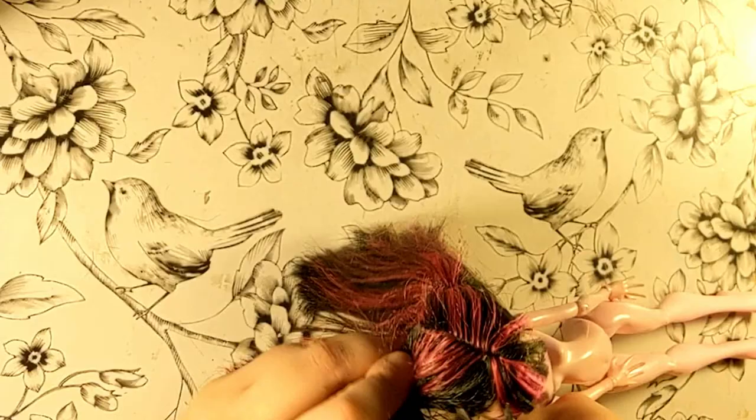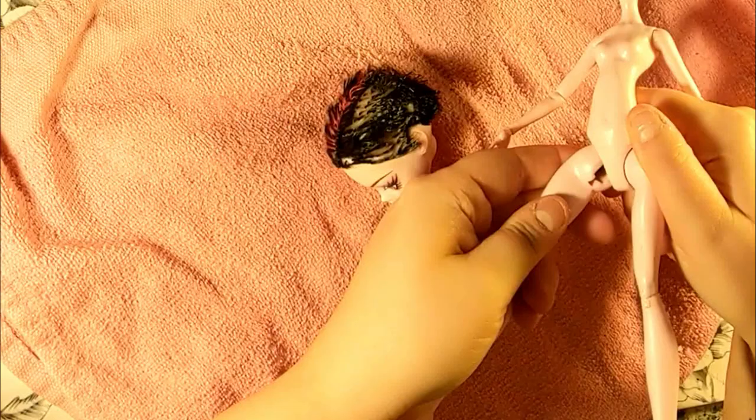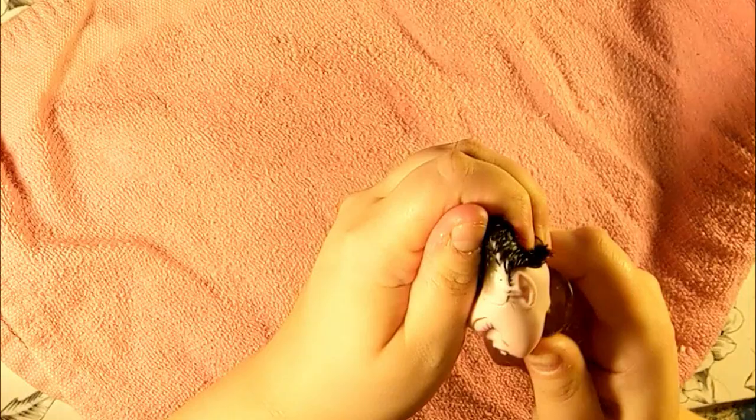I started by removing her hair, which was greasy at the roots, with sharp scissors. Then I went ahead with various pliers and a flat screwdriver to scrape the hair from the inside of the head before pulling it out. This time, the glue inside was particularly tough, so I got the head into boiling water, which softened it quite a bit.